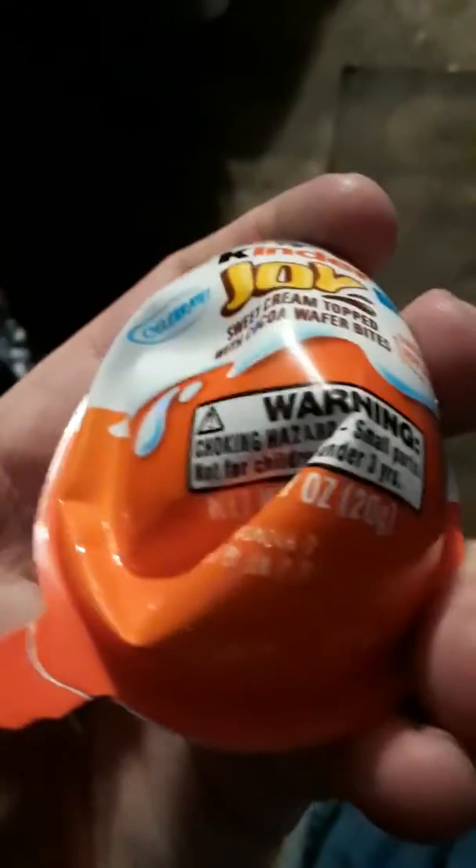It got a little damaged, but I get the toy! Mystery — what Star Wars figure did I get? It's a mystery. So it looks like I got...